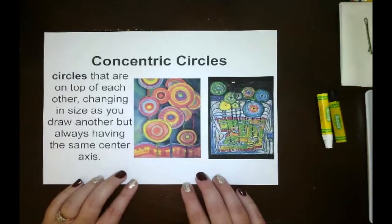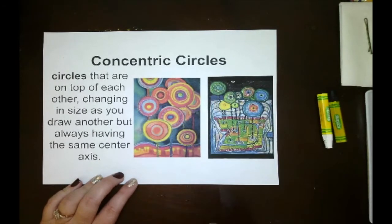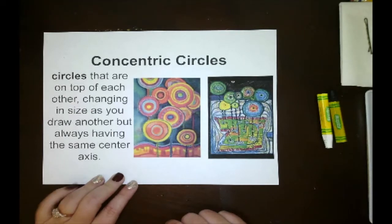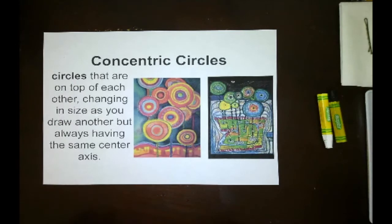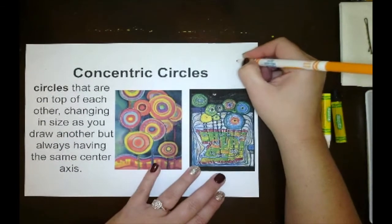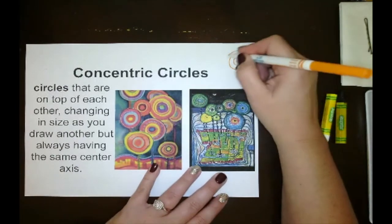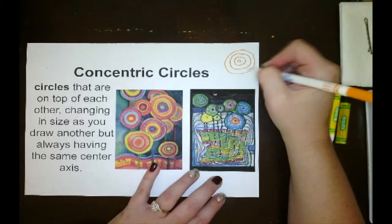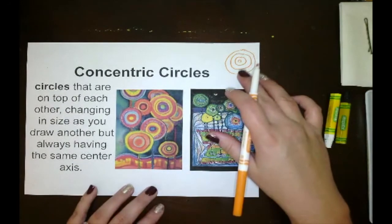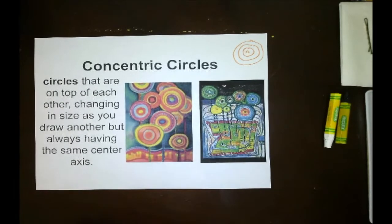Let's address the meaning of concentric circles. Our artist Hundertwasser used concentric circles in his artwork. Concentric circles means circles on top of each other, changing in size as you draw another, but always having the same center axis. You start with a smaller circle, then make a circle that's a little bigger around that, then another around that one. That's the concept you'll use when creating our lollipop Hundertwasser flower project.